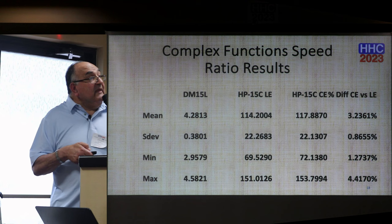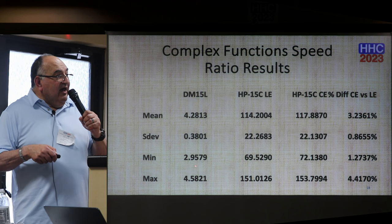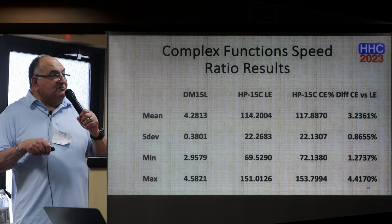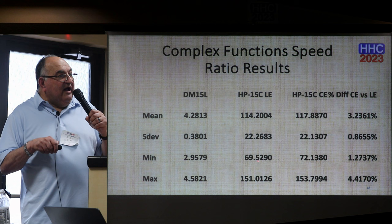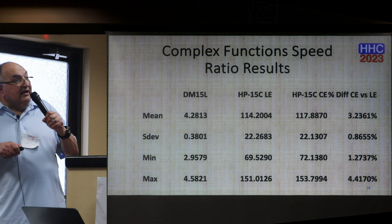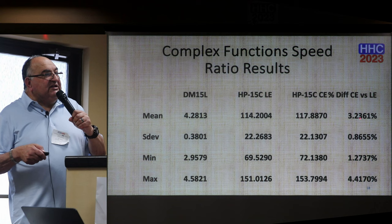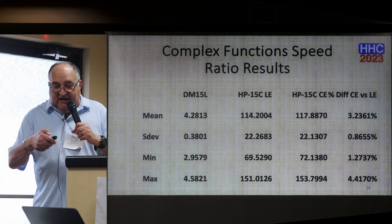Here is the summary for complex functions. Swiss Micro has a mean of 4.2 — a fairly steady statistic — ranging from about 3 to 4.5. The LE speed ratio average is 114, standard deviation 22, ranging from 69 to 151. The CE is 117 — a hair higher — ranging from 72 slightly higher than the LE. The CE is slightly higher than the LE in complex operations overall. The speed ratio advantage is about 3% faster, going from 1.2 to 4.4 times faster than the LE. Complex math is more involved — they probably do more checking in the background.